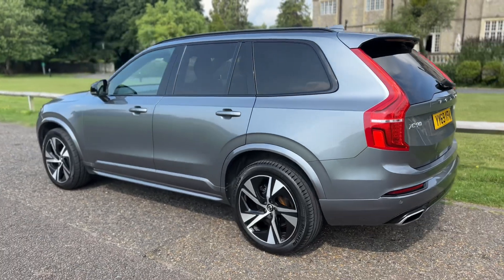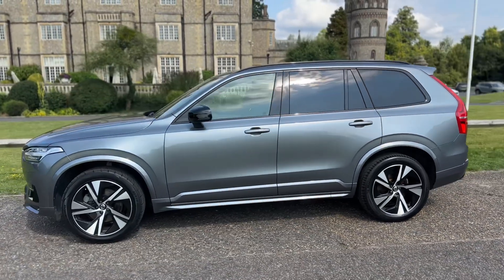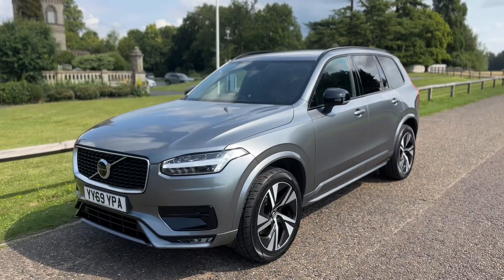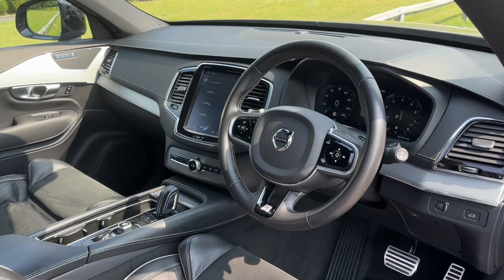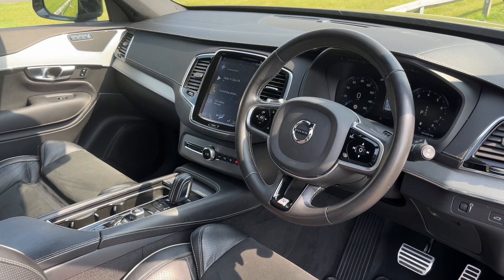We're just going to work our way back around to the front of the car and then hop in and run through a few of the controls. Now that we've done a full circle of it you can see the alloy wheels are all in great condition, as is the bodywork the whole way around the car. It's well worth seeing the interior from this exterior point of view — there's plenty to run through on the dashboard so let's hop in and do that right now.